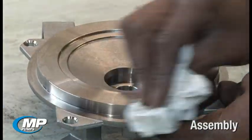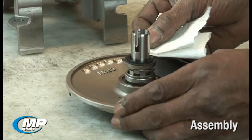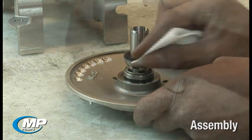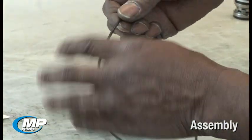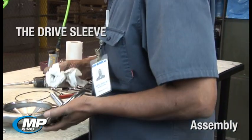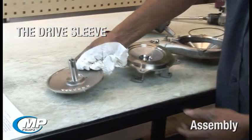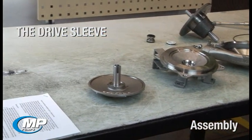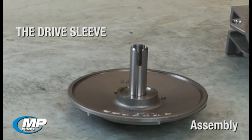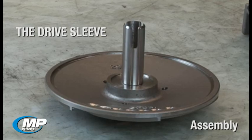Assembly. One of the most important steps to a proper mechanical seal installation is to ensure you are working with parts that have been properly cleaned and inspected prior to use. The drive sleeve should be clean and free of burrs, corrosion, grooves, nicks, or pits that can provide a leak path around or under the elastomeric bellows or damage the bellows during installation. Scotchbrite or similar cloth can be used to clean the drive sleeve and remove any minor imperfections prior to reassembly.